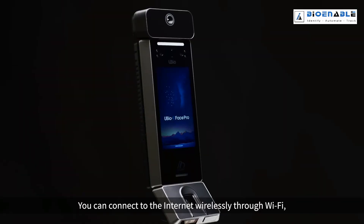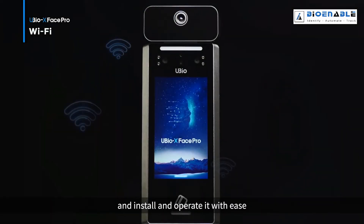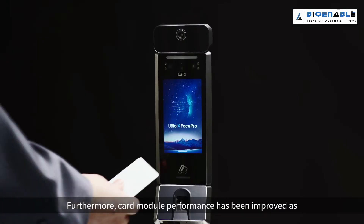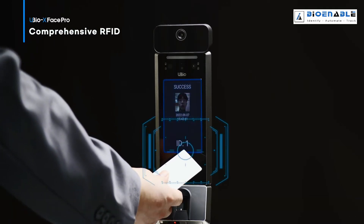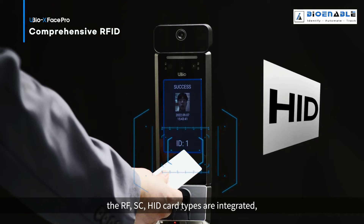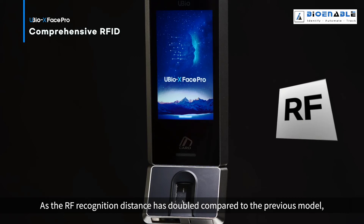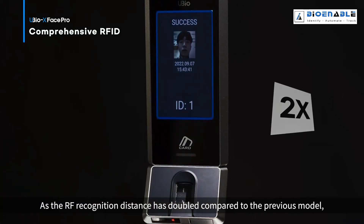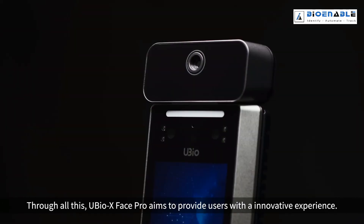You can connect to the internet wirelessly through Wi-Fi and install and operate it with ease. Furthermore, card module performance has been improved. As the RF recognition distance has doubled compared to the previous model, user convenience has been improved.